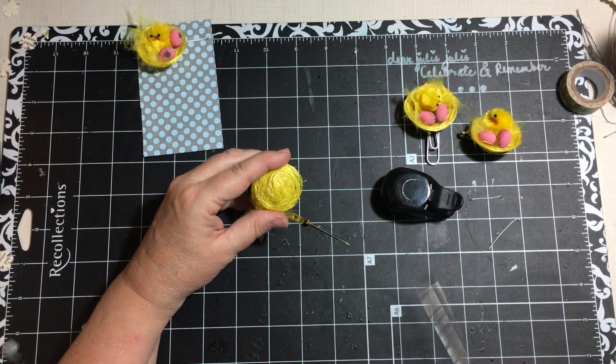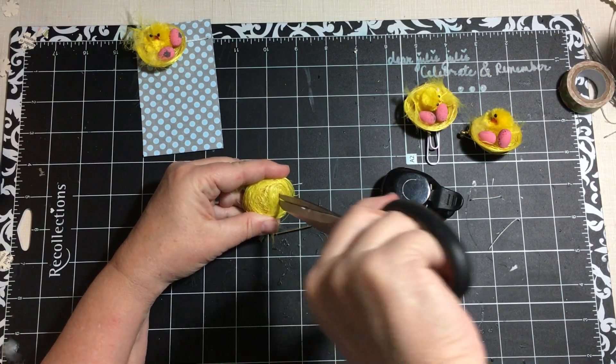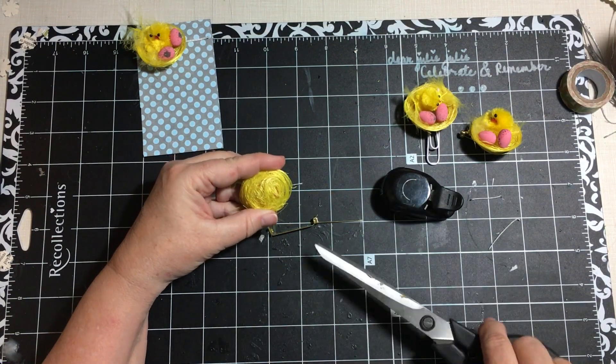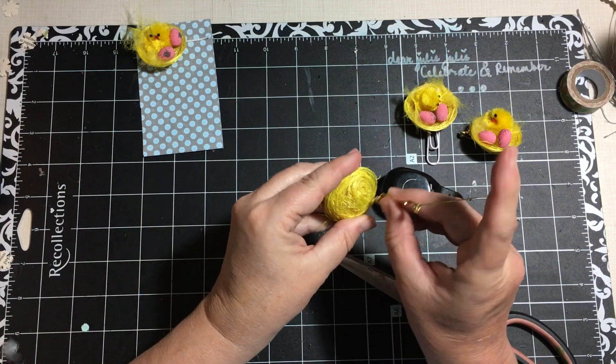The grandkids were here for a couple days and now they're at their great-grandma and grandpa's — my parents — and then they'll come back. So I went ahead and I cut in and tried to push the pin through.